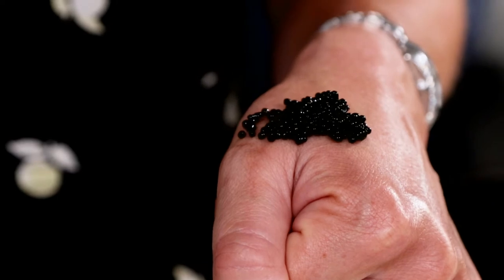Just take your mother of pearl spoon and take a little scoop of caviar and put it onto your hand. The reason you put it onto your hand is because the warmth of your skin will gently warm the caviar, releasing more of the oils and the delicate flavors. To do a caviar bump, all you do is lick the caviar like you're licking salt on a shot of tequila, and then crush the eggs on the roof of your mouth using your tongue.